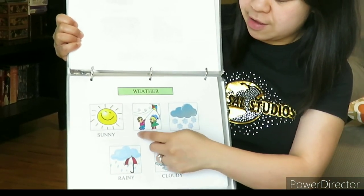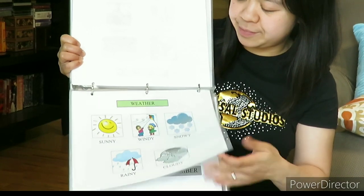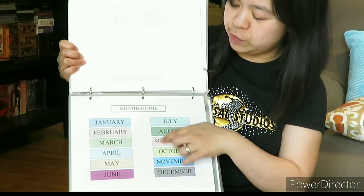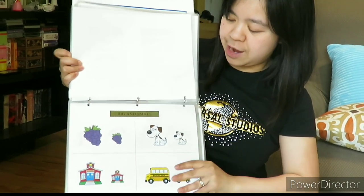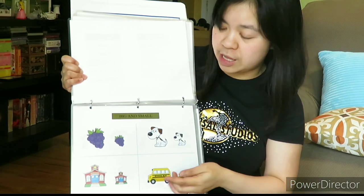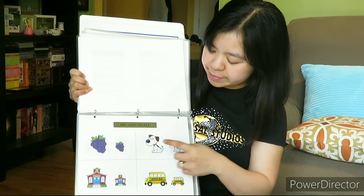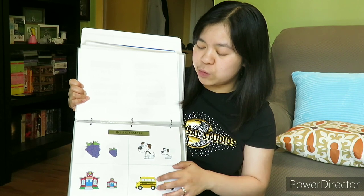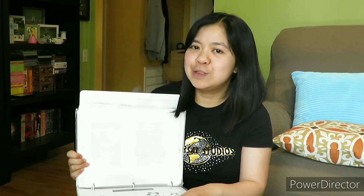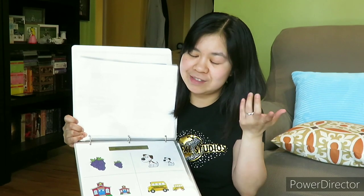And the weather — sunny, windy, snowy, and rainy. I'll just go over this too. The months of the year — January till December. And big and small pictures — I will tell him: this is the big school bus, the small school bus, big dog, small doggy. Whenever he sees the school bus, he will do the 'Wheels on the Bus' action. It's really fun doing this with our kids, because we never know what they're thinking.